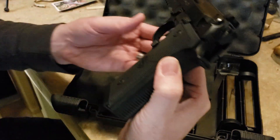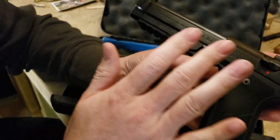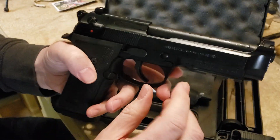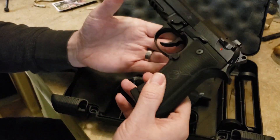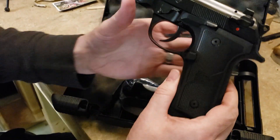This is exactly how it comes out of the box. It's covered in packing oil — you can see it's pretty shiny, kind of slathered up. There's some residue right there on the barrel top. Let's go over what the 92X means exactly and what you get.